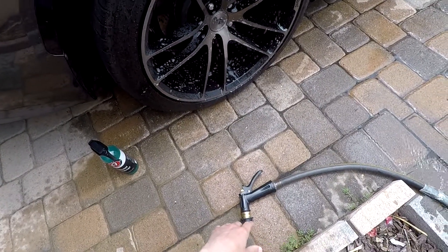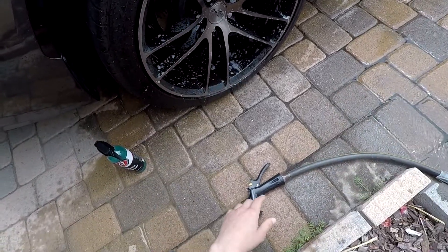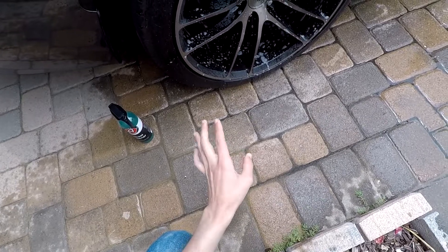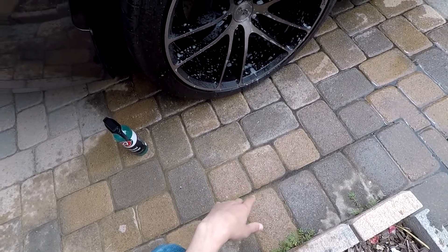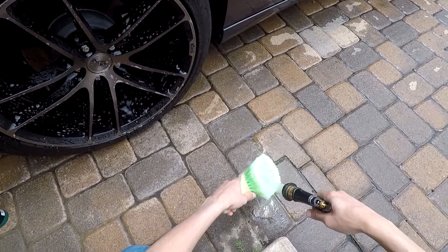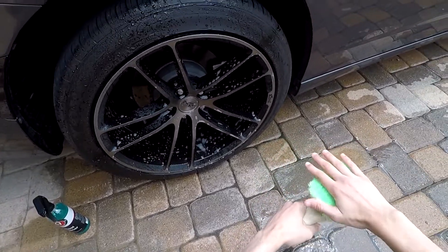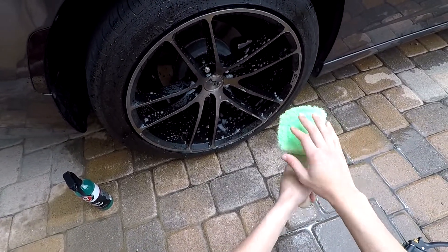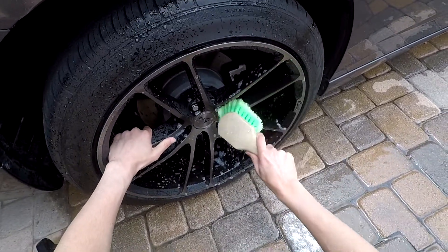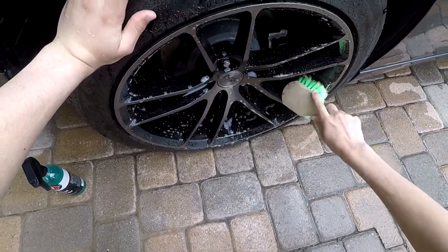We're gonna let that sit for a minute. As you can see, it's supposed to change color as it activates — it's working. I'm gonna go get a brush and scrub it a little bit because the directions say you can agitate it and it should help. Please don't crucify me — I'm not using the Adams Polishes brush because I wasn't able to order it, but I do have this one. It's brand new and the bristles aren't too hard, so it shouldn't hurt the wheels.